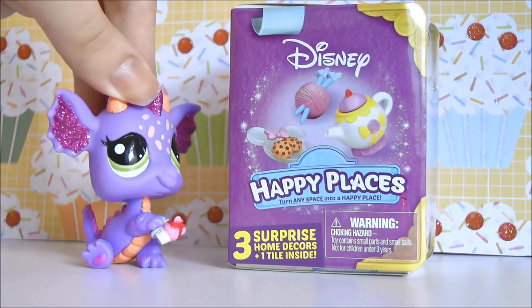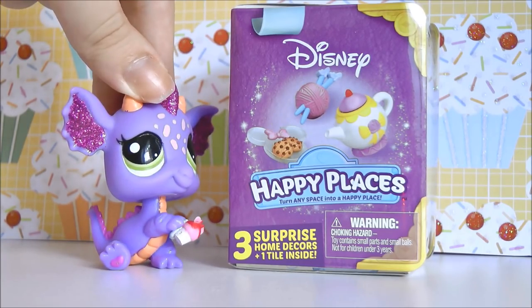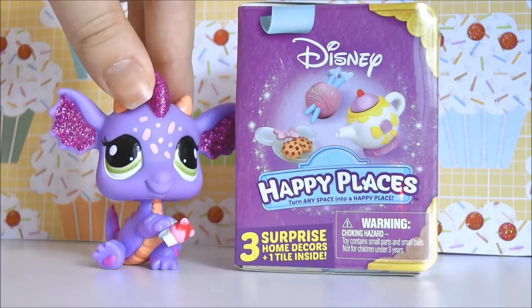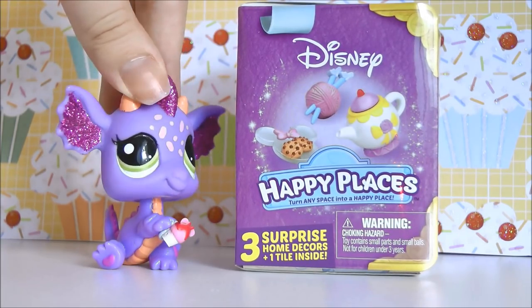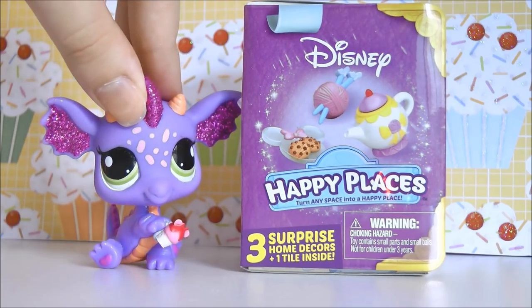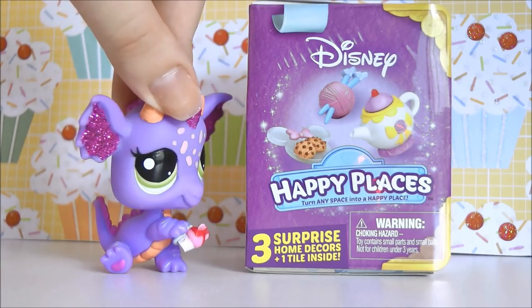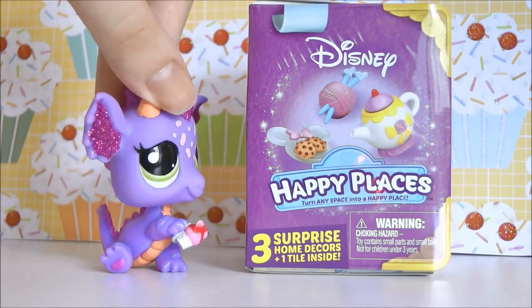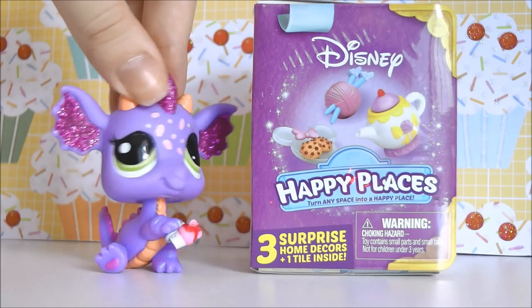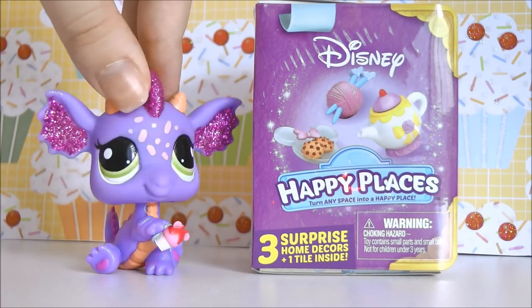So here's what the blind box looks like. It's shaped like a little storybook and it's called Happy Places — I'm guessing Disney Collection. I'm not really sure what the official name is, but this particular line is called Happy Places. You get three surprise home décors and one tile. They're kind of like floor tiles which you can click together to make a little flooring area, which is pretty handy.